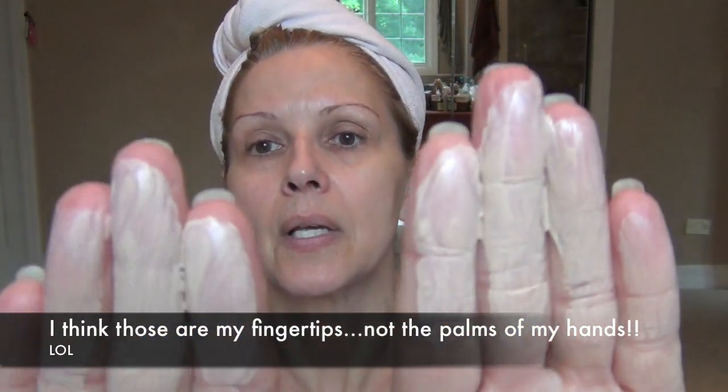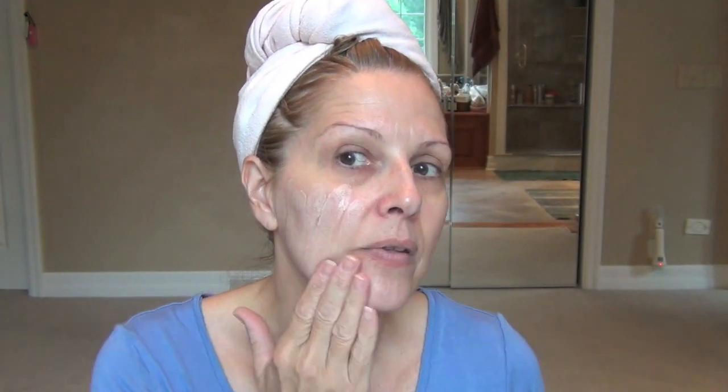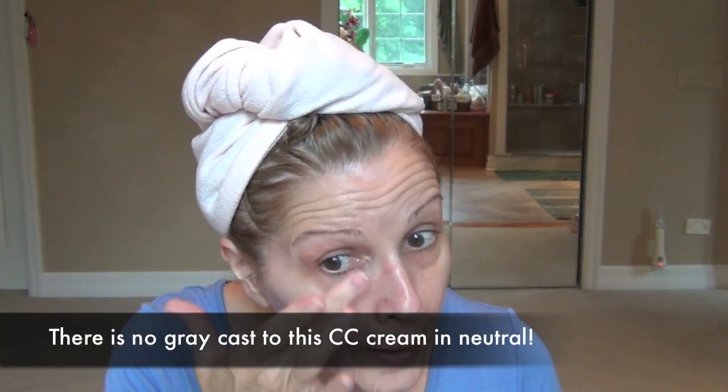Now I'm going to demonstrate the Rachel K CC cream. I take about this much — sometimes I use too much, sometimes too little, you can always go back for more. I rub it together in my palm. On this side I'm going to pat it on. I go right up under my eye. If you use any type of de-puffer under your eye, don't rub — you must pat or it will pill. I'm just going to pat that in, going right up my nose.